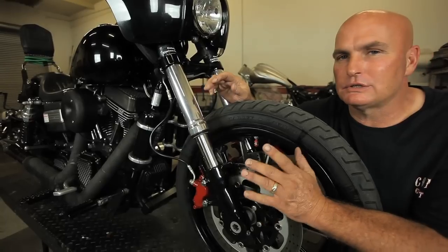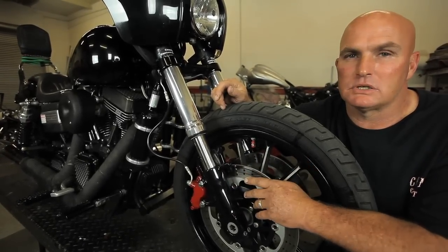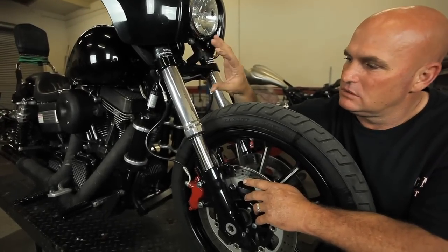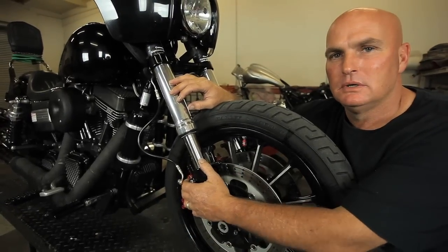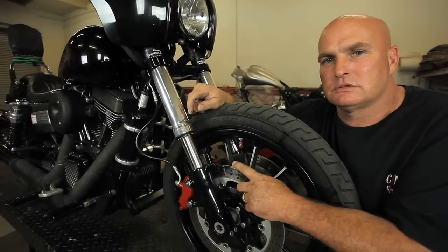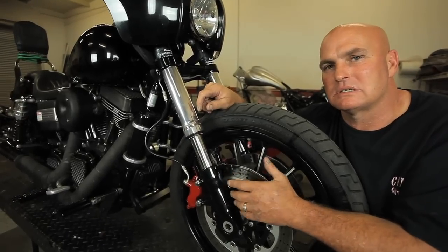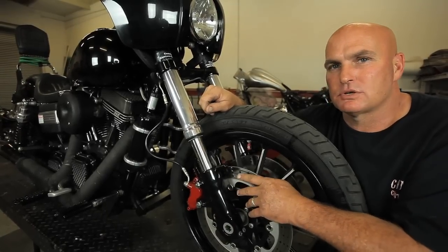One more thing — if you just want to improve the suspension and handling on your bike, we can give you a stock suspension inverted fork system. It comes with triple trees, fork tubes, two rotors, and two calipers. All you would have to do is the labor to put it on. And once again, Conley's Accessories has decided to make something affordable for the average person.